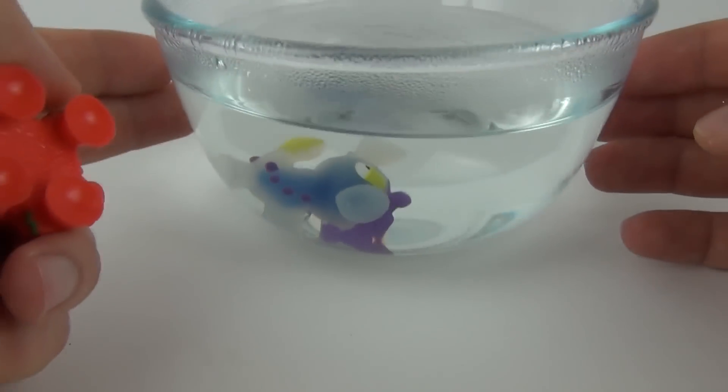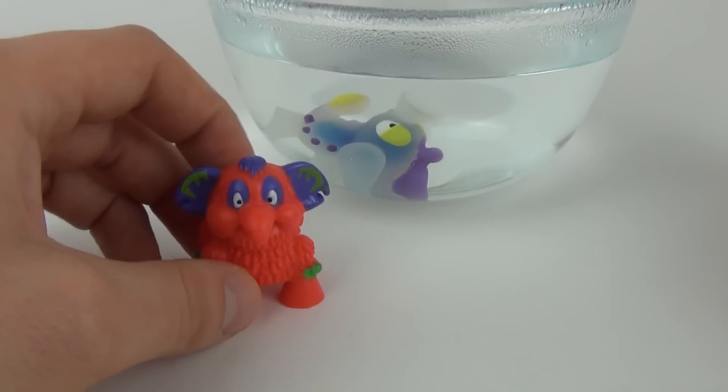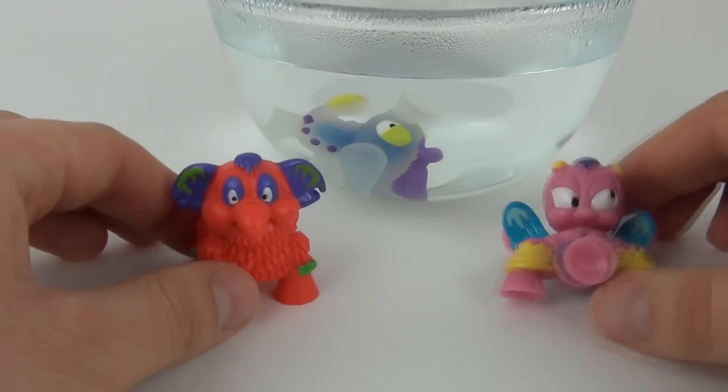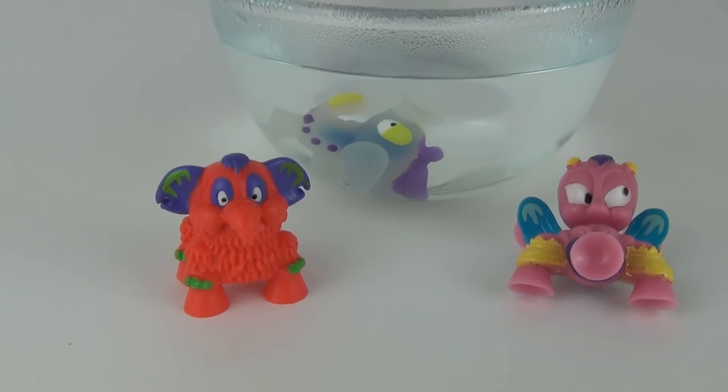There you have it guys — really cool little toys. We have our color changing guy at the back and our glow-in-the-dark ones, which do not seem to work very well, but if it's really really dark they will work. As always, thank you very much for tuning in to this review. Please do feel free to comment and subscribe, and I will see you all next time on Toy Review TV.